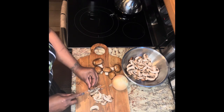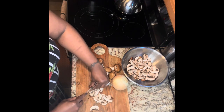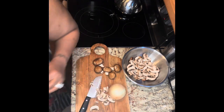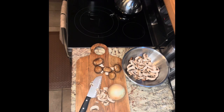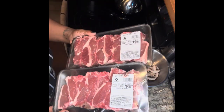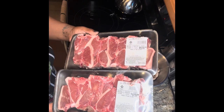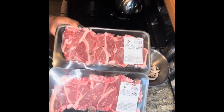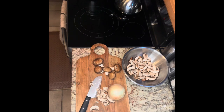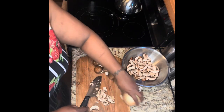I'm going to dice my onion — I have a medium-sized onion. I also have two packs of lamb loin chops, which totals out to about 12 lamb chops. And I'm going to do some fresh asparagus. First, let's go ahead and dice up our mushrooms.